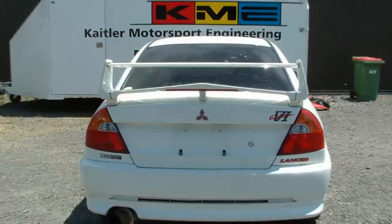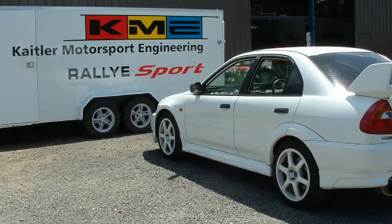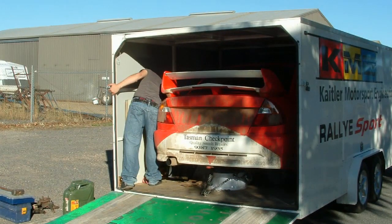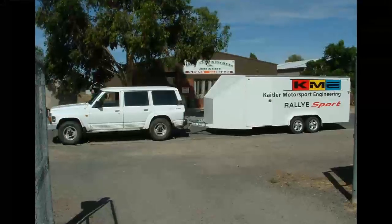Coming on to the Evo 6 Lancer, which we brought in from Japan to build into the rally car that we used up until the end. So here it is, and thanks for watching — we'll have some more from the KME page soon.